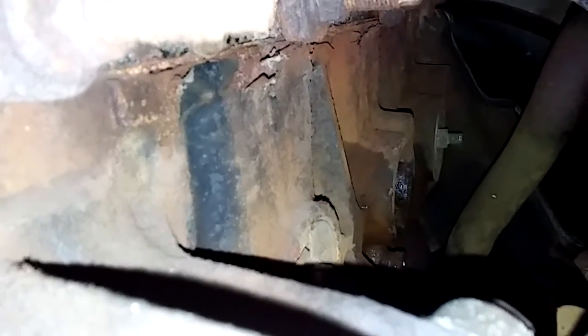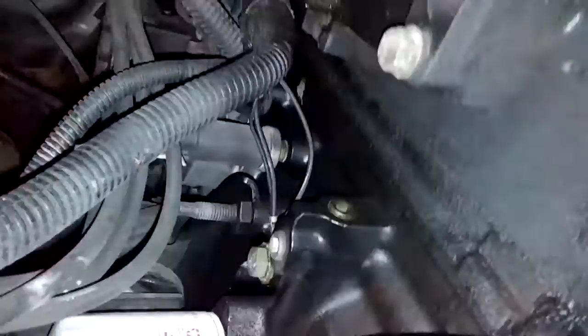Right there is where the freeze plug was, and I see one in the back that's been put in — it's a rubber one. They probably put a rubber one, and there's a rubber one right there too. They didn't get that one tight enough, so it popped. I think I'm gonna have to pull the whole motor out and just rebuild it completely.